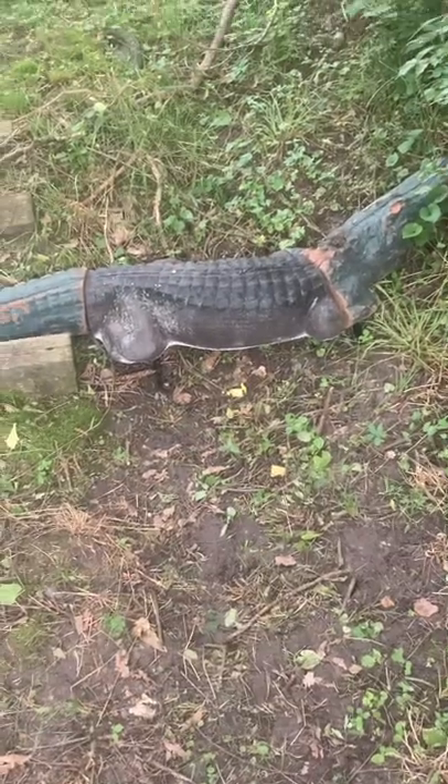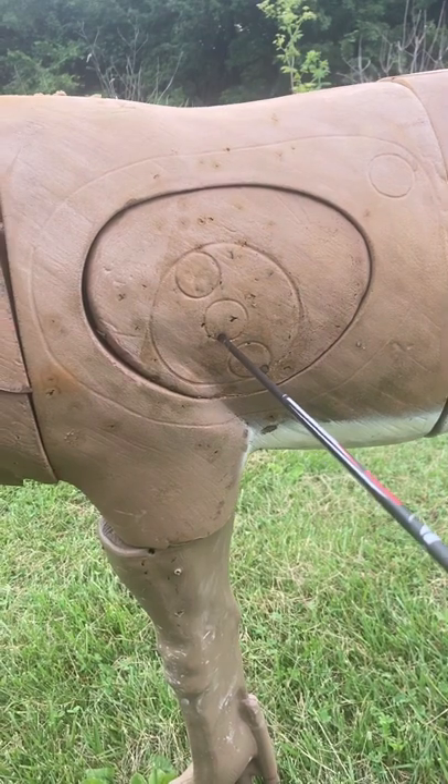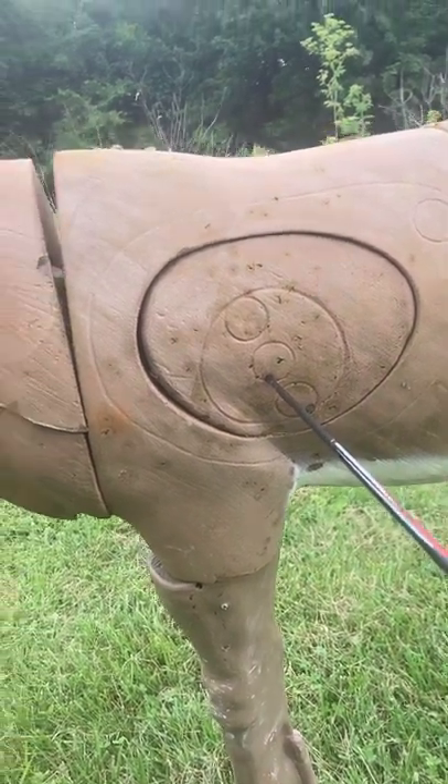I missed target four, couldn't see it. Target five makes up for target four — I got an 11 on this one. It's a deer.